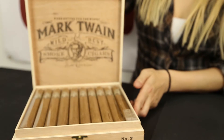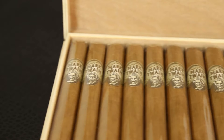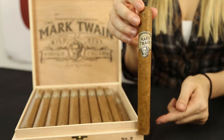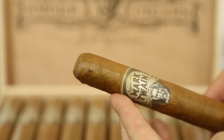Once you open this box you see the design again on the lid, and like I said they're keeping it very simple with this box, so the only thing left to notice is the cigars. These cigars are super long, being a whopping 8 inches in length, and they also have a 54 ring gauge, making this a perfect long smoke.